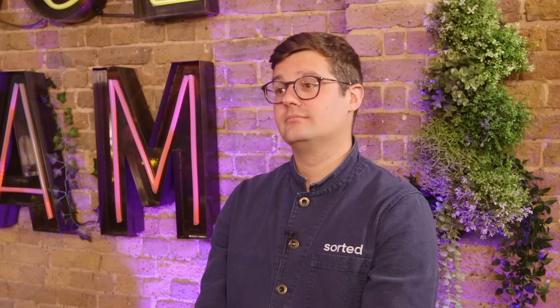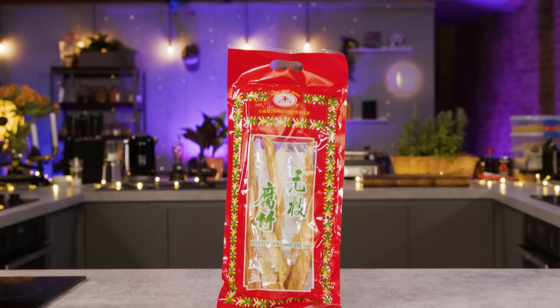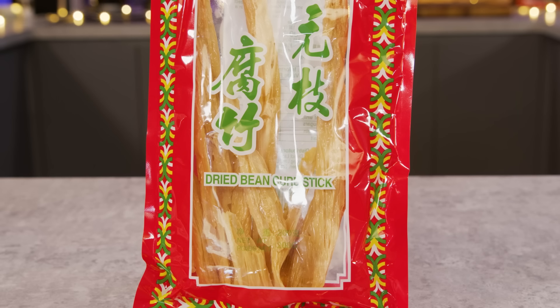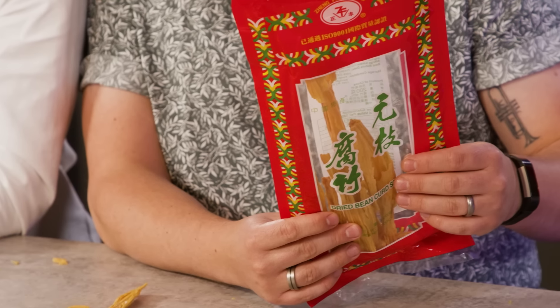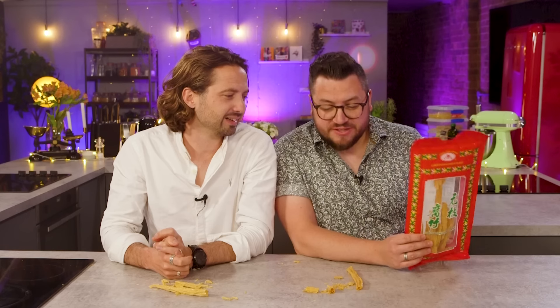But where in the world do you think it might be from? Japan. South Korea. It wouldn't surprise me if both of those nations also use the ingredient, but we have sourced ours from China. That's how it's sold — you'll find it in Chinese supermarkets in the UK, or readily available online. I don't think I've ever seen them before.